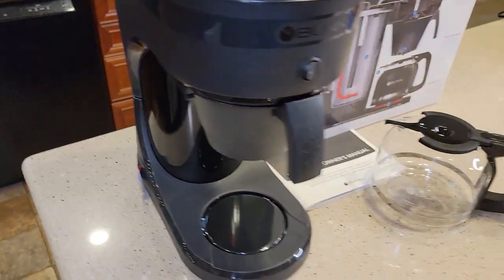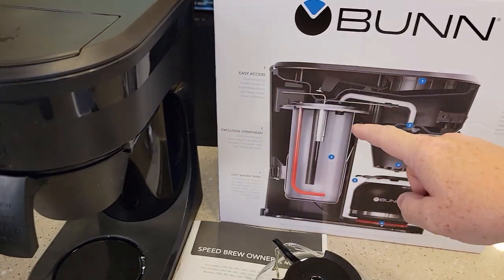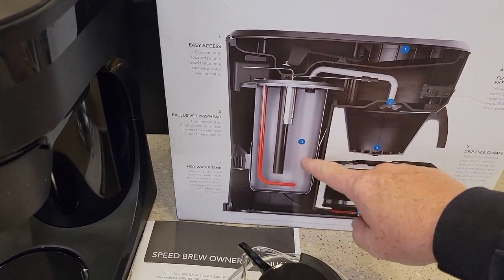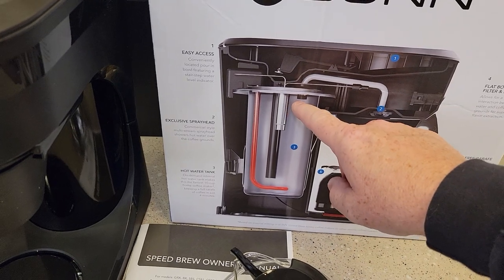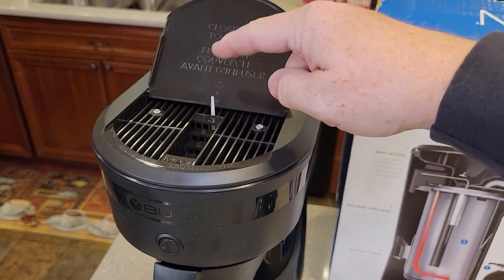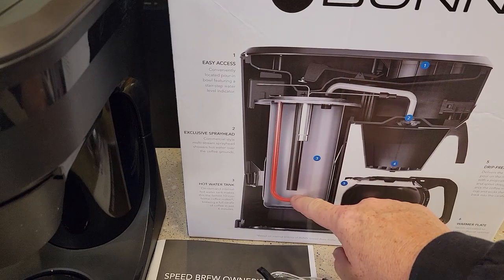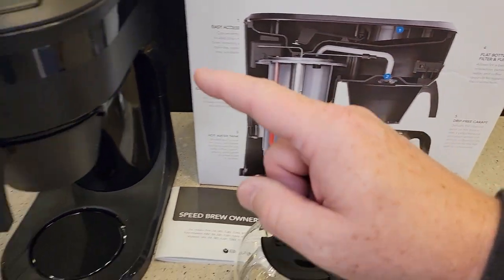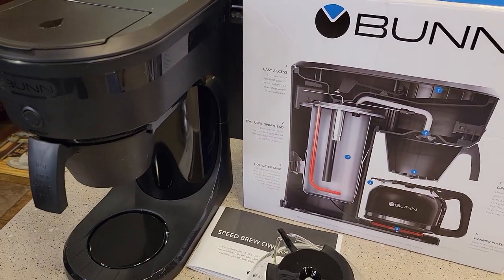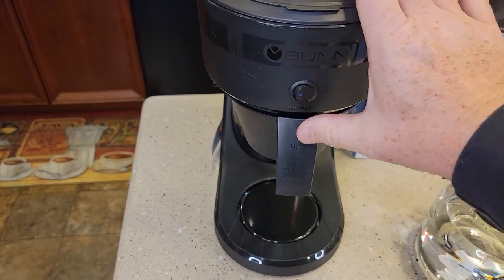That switch right there is in control of the heating element. What Bunn coffee makers do is once we get this tank filled with water, it's going to sit there and maintain that tank full of water at a certain temperature. So when we put our water in in the morning and close the lid, that water is going to displace the hot water and force it out the tube to brew your coffee. That's how Bunn coffee makers are so fast — they've got hot water just sitting there ready to go. Make sure you've got your funnel basket installed.